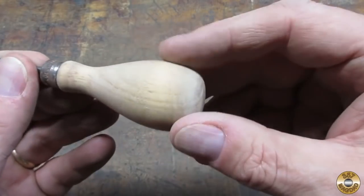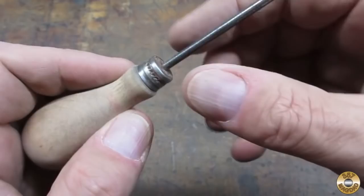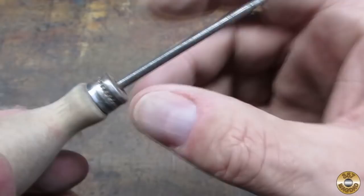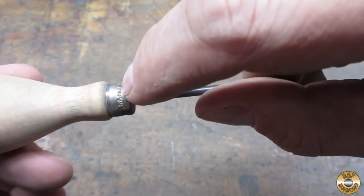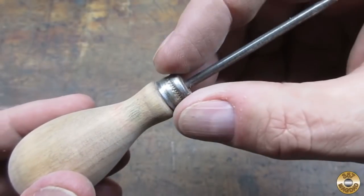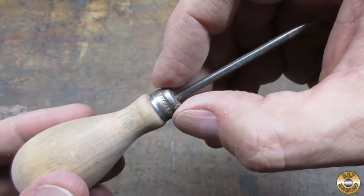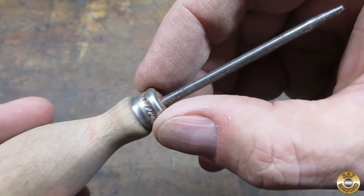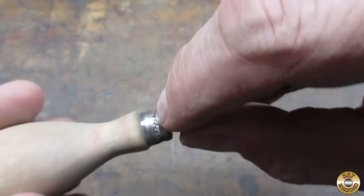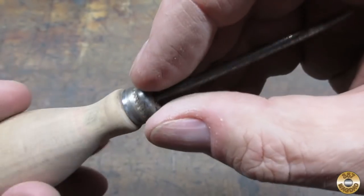This part here is called the ferrule — that's like a metal band. You see how it's got this marking all the way around? What they do is they slide the metal band down and then there's a machine that just crimps it in place to make it tight. Well, this one isn't 100% tight, but the problem is in here where we see a little rust — it's going to be really tough to get in there and clean that with sandpaper.